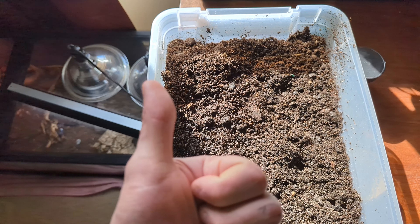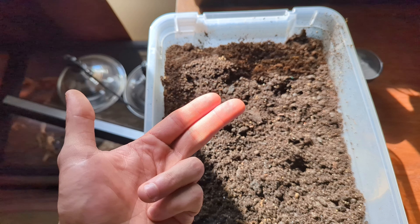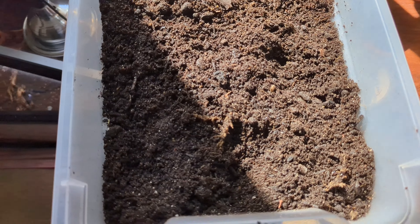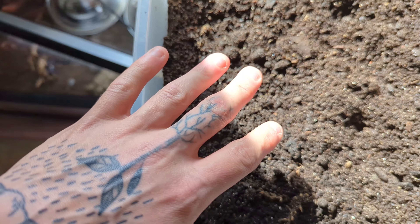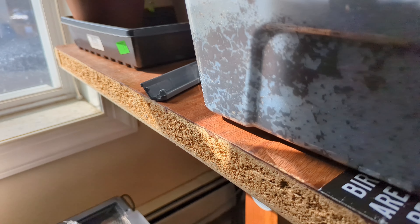Live soil means macrobiology, microbiology, and usually there's mushrooms in there, which is both of those combined. In here, I have springtails, I have dwarf whites, and I have worms.